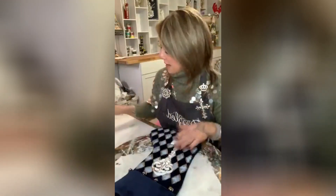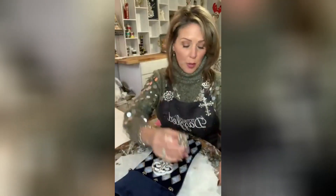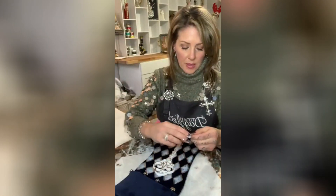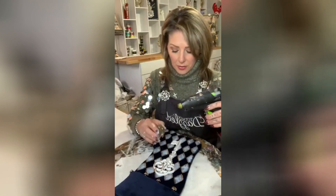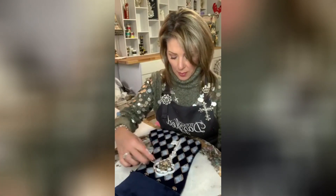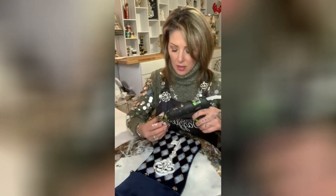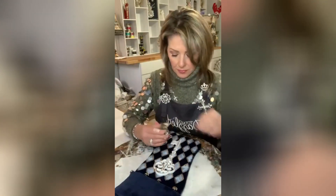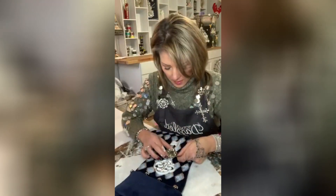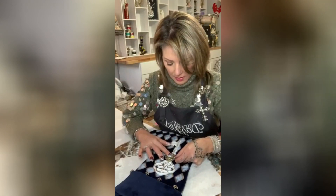Look at how cute! Now we've got to add some bling. For this key, I'm taking the vintage brooch from my RFJ pack and using hot glue. I think I'm gonna put it right there kind of in the center of the key. I'm just using a little bit of hot glue, finding where I want it, and pressing it down.